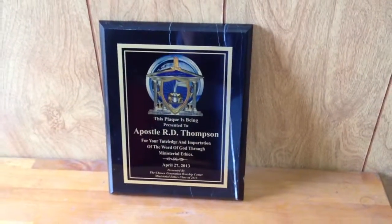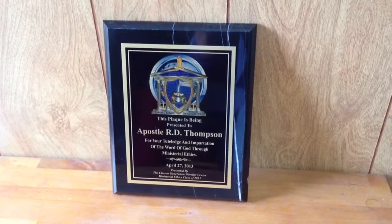Be sure to like us on Facebook and check out more reviews on the 12 Hour Awards YouTube channel.